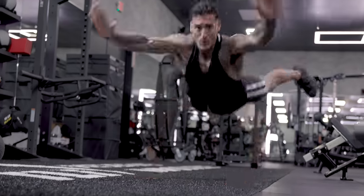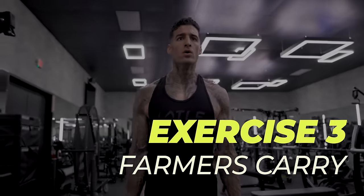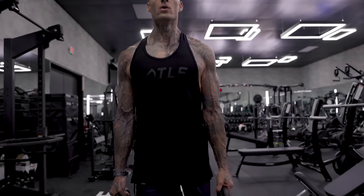Make sure you're keeping your core tight the entire movement. Last thing I'm gonna take you guys through is your farmer's carries. The best piece of advice I can give you throughout this workout is simply keeping your core tight, scapulas engaged, and your posture correct the entire movement.